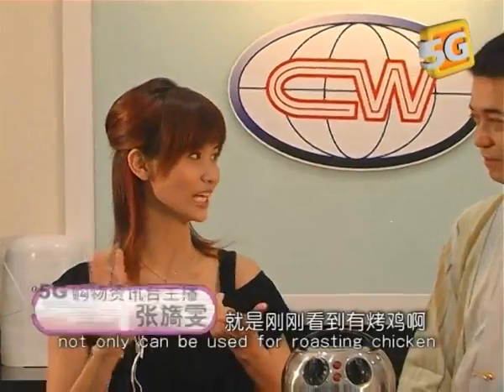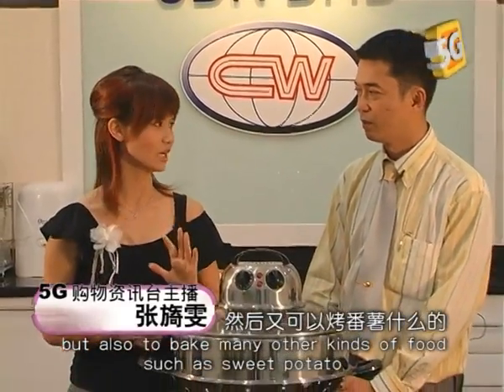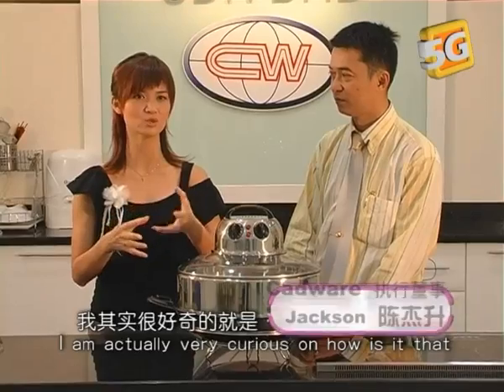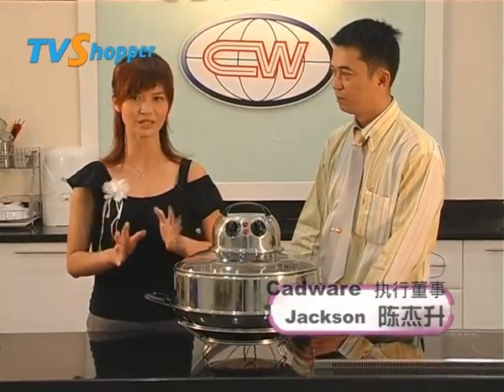Wow, that is incredible. Not only can the wok roast chicken, it can also bake other kinds of food such as the sweet potato. I'm actually very curious how a wok can deep fry a chicken and roast other food as well, at the same time.